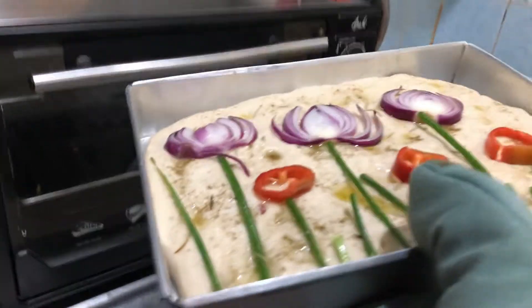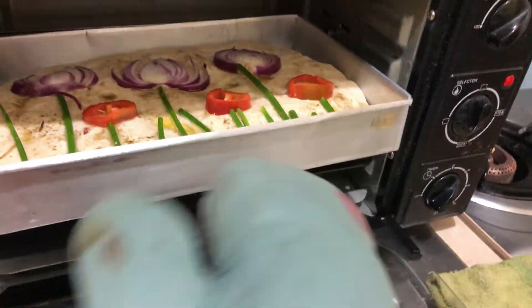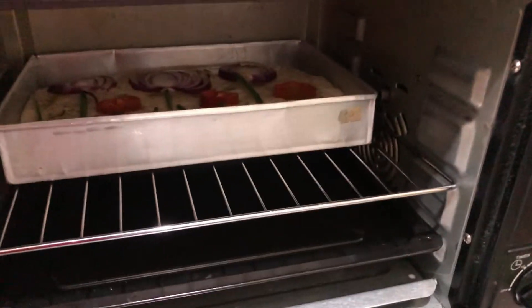Now we're going to put it inside our oven. You can see I poked the dough and put some olive oil over it.